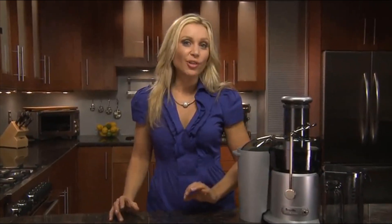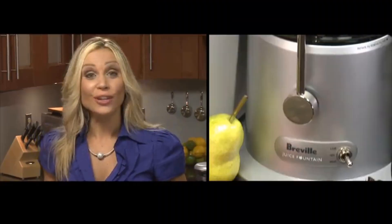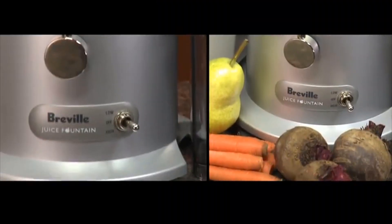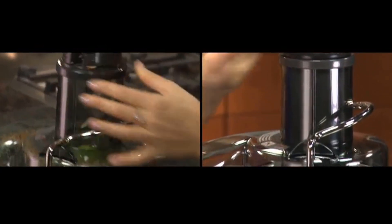This is the Breville Juice Fountain Plus, and it's the perfect juicer for those just getting into the juicing lifestyle. It's easy to use with only two settings: high and low. Use low to make the blades spin slower for juicing soft fruits and leafy greens. Use the high speed to cut through tougher foods like apples. This was the first juicer to hit the market sporting a three-inch feed tube, so you can juice whole fruits and vegetables.